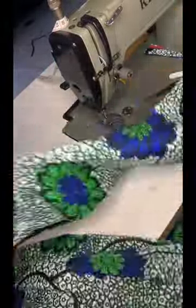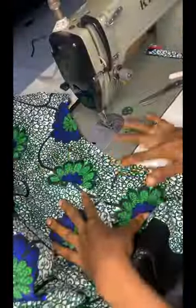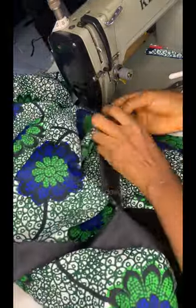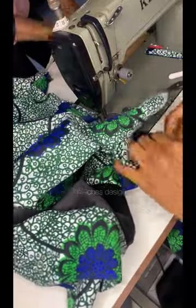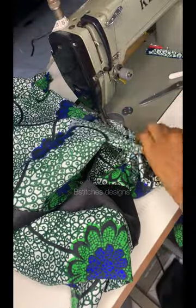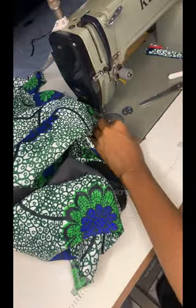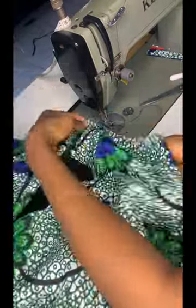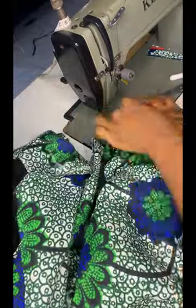Notch the center of your sleeve, fold it, and start from the center of the shoulder to join. Place the notch on the shoulder seam and sew to one end of the sleeve, then come back to the center and sew to the other end of the sleeve.